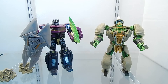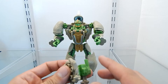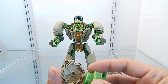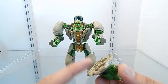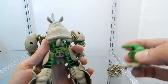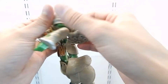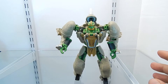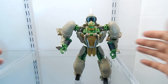Now let's get this figure transformed into his Beast Mode. Before we do, I want to make a note about the guns: if you drop a gun it's going to separate a section, as I just found out. Be careful with this section because it could be easily lost. Also, this figure has two peg holes on both shoulders where you can store both weapons if you want, so he doesn't necessarily have to carry the weapons in his hands. Note that if your figure has a loose leg, storing the weapons on his back might make it too heavy and cause it to fall backwards.